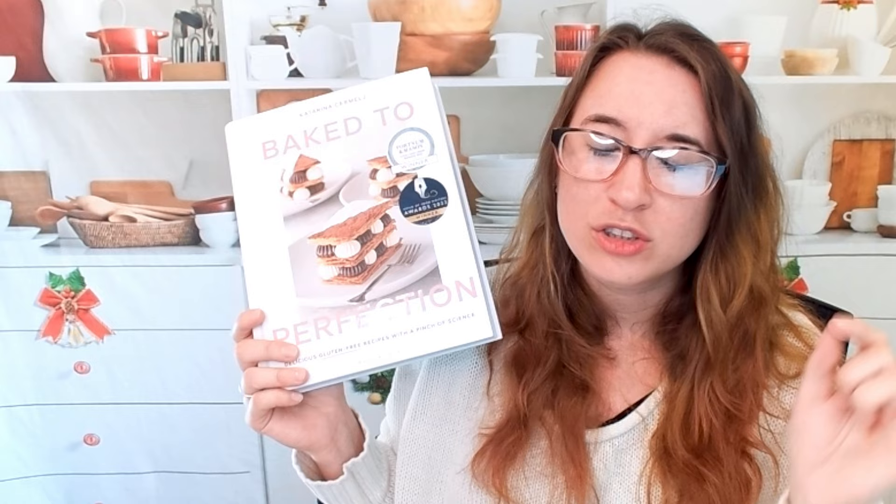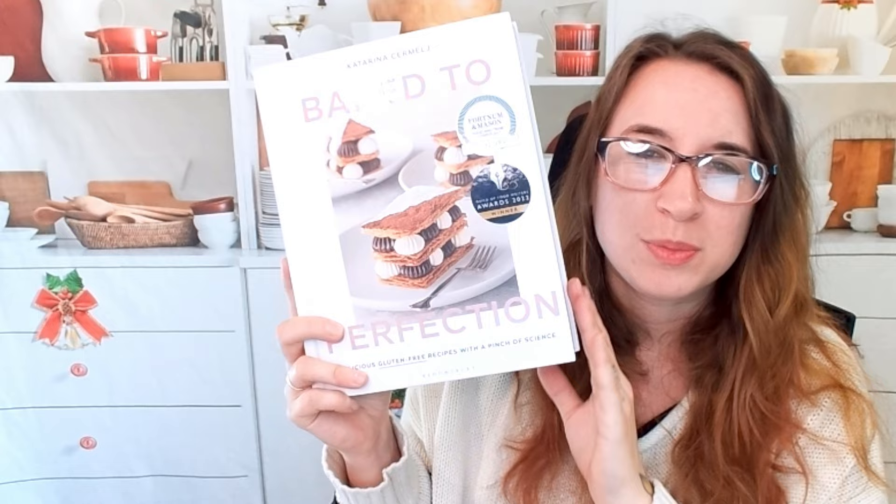Check out her TikTok — it's down below, I recommend it. It's beautiful to watch anyway, very relaxing. So this is Baked to Perfection, a gluten-free baking book by Katarina Sermelsch. If you are looking for other baking books including vegan, gluten-free, et cetera, check out our baking playlist — we have a lot of cool baking cookbooks. If you just like cookbooks in general, you should join us on our socials, all down in the description at Cookbook Divas. Thanks so much for watching — we'll see you next time.